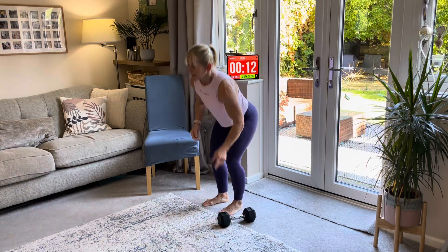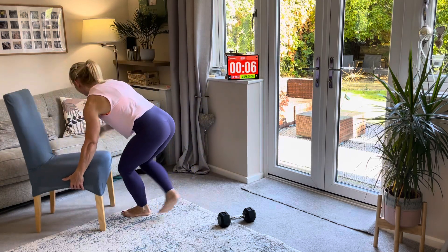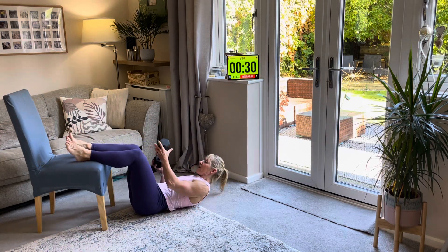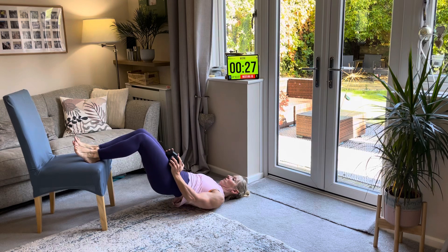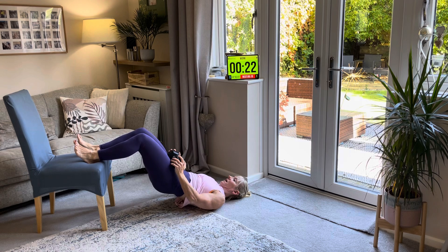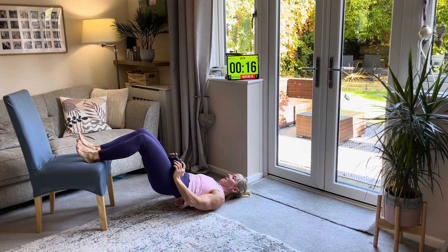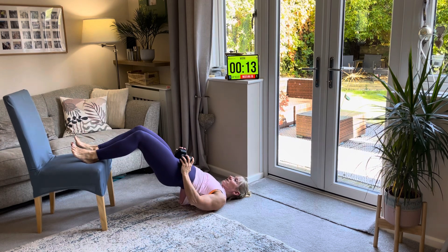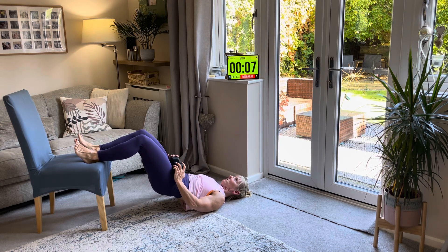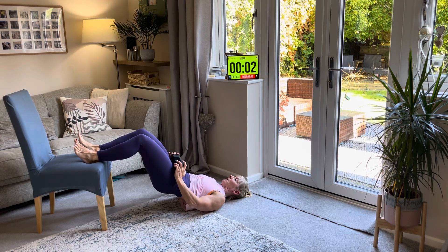Glute bridge raise on the floor — or on the elevated surface with a weight, the most advanced version. Stick with the very first round if you were fine with that. Breathe out, breathe in. Really push your pelvis under — think of tucking the pelvis under rather than just lifting as high as you can. Squeeze the butt, hold at the top, and down.